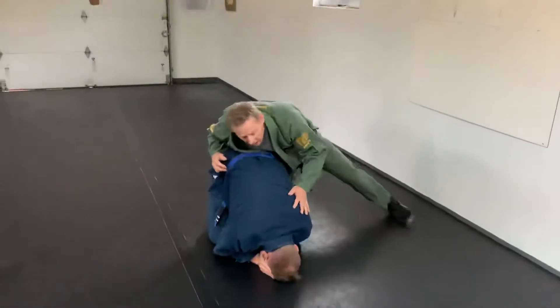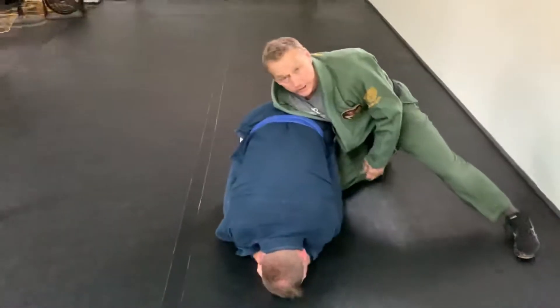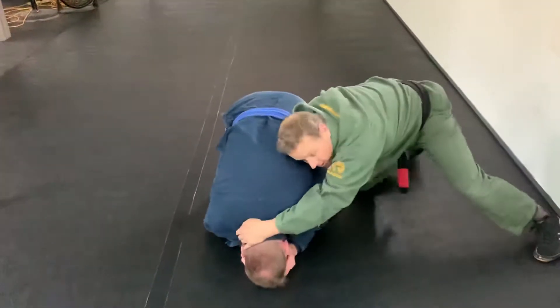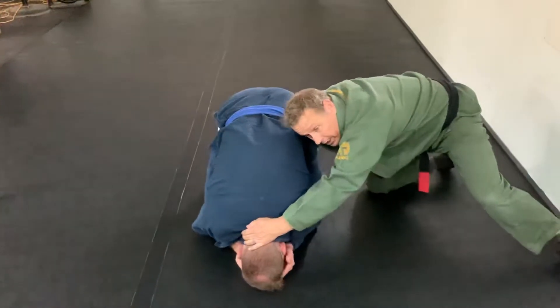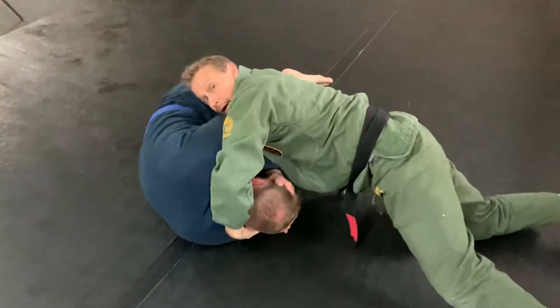So he's in a turtle here. I get my back position. I'm going to go over the head through the leg, traditional turtle. So I go here, my head goes into the ribs here. I set up the cradle position from here.